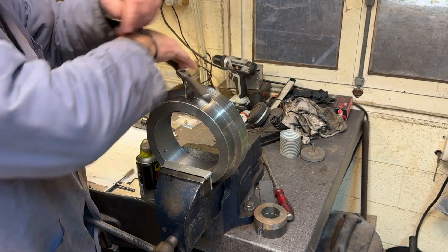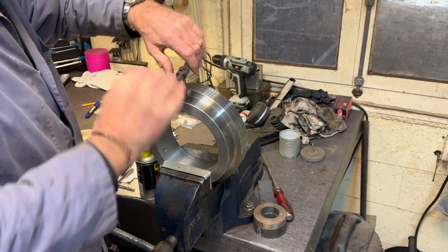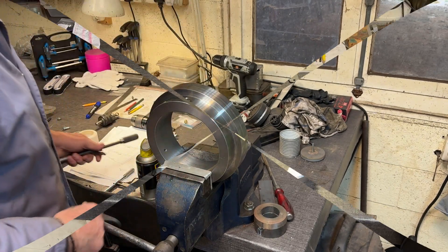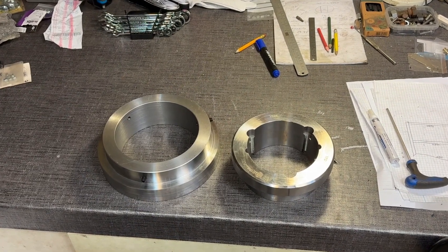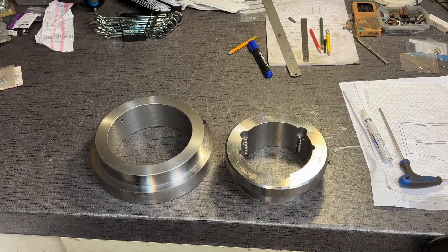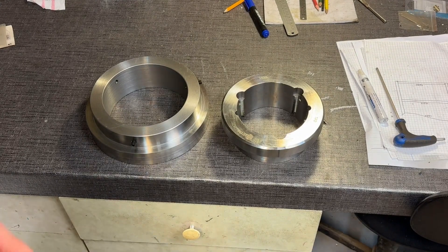Pretty much any degree on the circumference. So there we are — holes tapped, and there are the two parts. I didn't make the adapter, that was brought in. So we just fit that onto the new pulley that I've made.